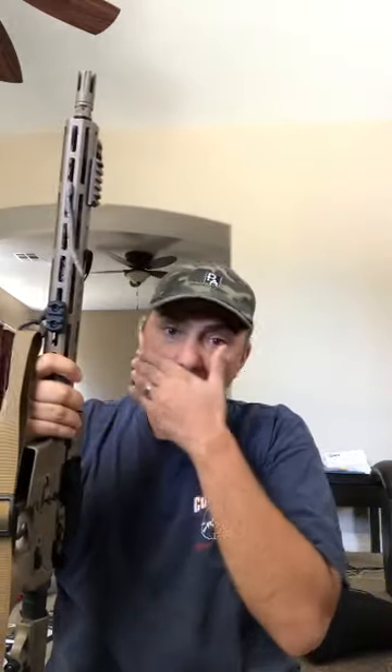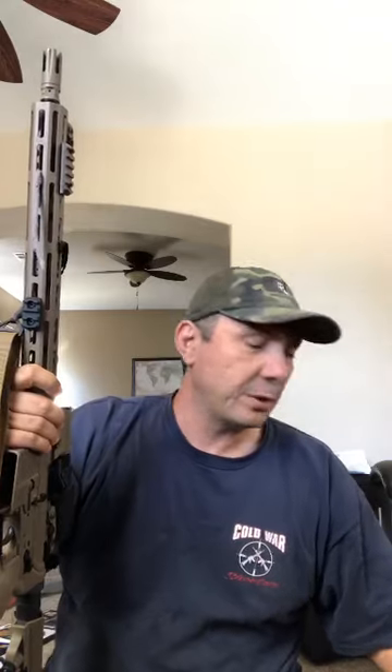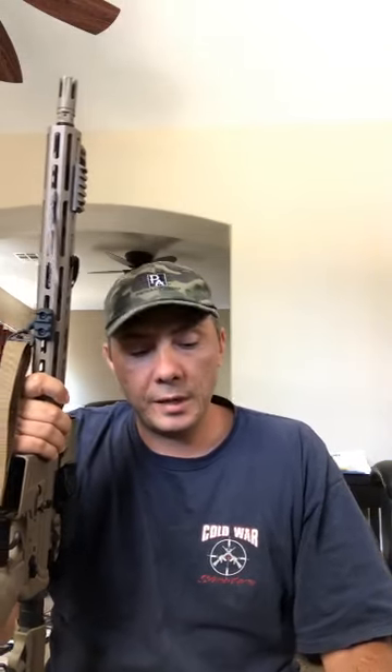Hey, welcome back. I've been doing live videos on Instagram and got a lot of requests to do them on YouTube, so here we are. Today we're talking about the ACSS Micro Dot, and we'll be covering pretty much all the optics we carry — going through the advantages, disadvantages, strengths, and weaknesses of each optic, what application, what weapon system, and so on.